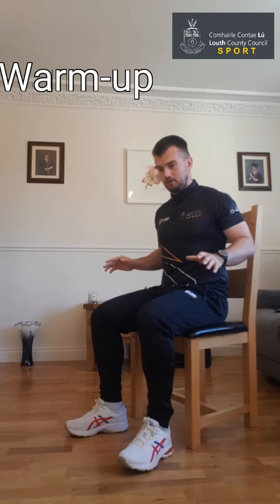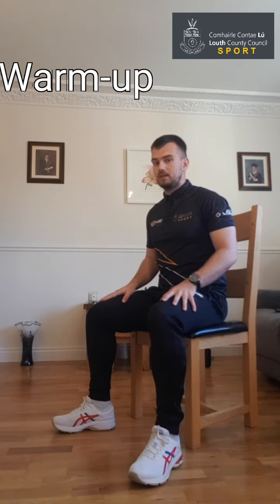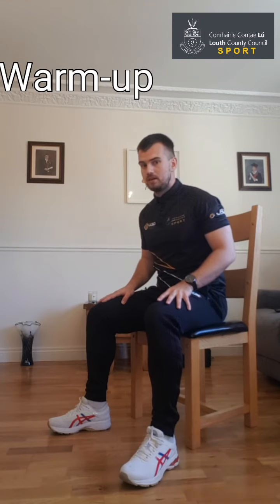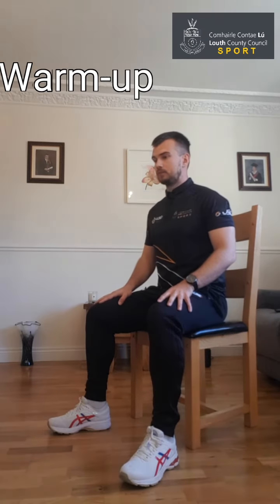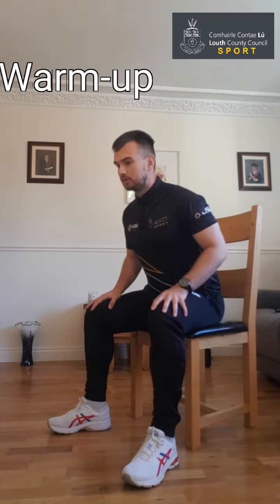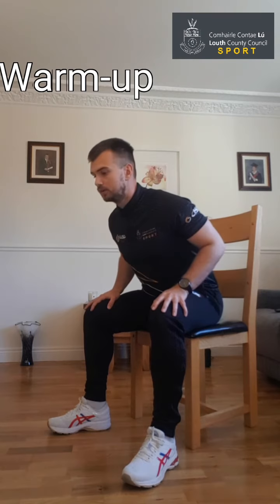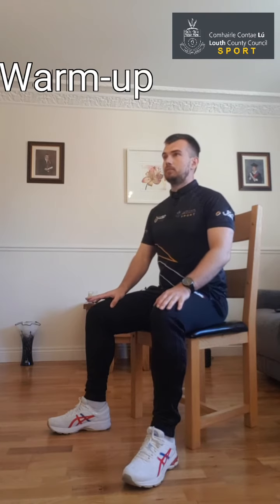Now we're just going to get the lower back warmed up. Keep the hands on the knees, feet firmly flat on the ground — make sure the seat is nice and flat on the ground. Just lean forward and back up nice and tall, lean forward and back up nice and tall, nice and controlled each time. Don't go too far forward, just where you're comfortable, then come back up. As you go, if you're feeling more comfortable, you can lean a little bit further, but only as comfortable as you are.